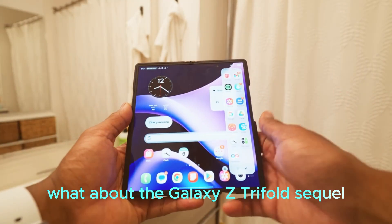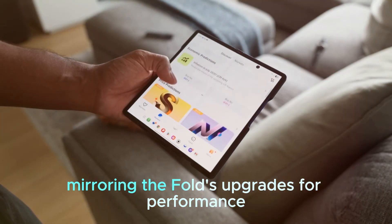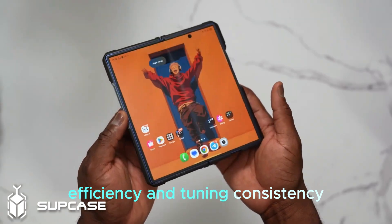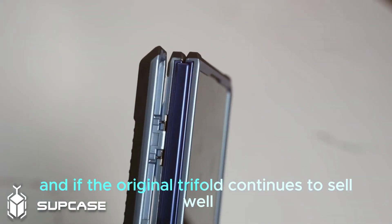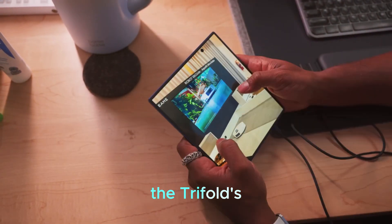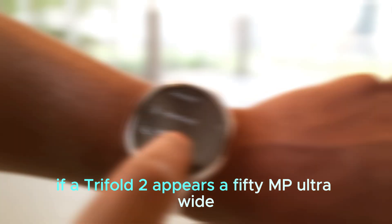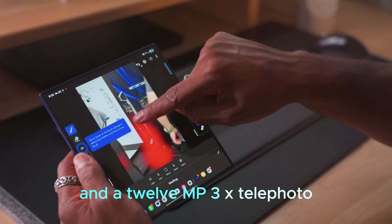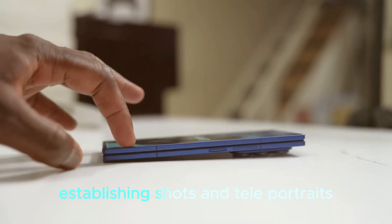What about the Galaxy Z Trifold sequel? Rumors suggest Samsung could chart a similar camera path for the next Trifold, mirroring the Fold's upgrades for procurement efficiency and tuning consistency. The current Trifold shares the Fold 7's camera setup, and if it continues to sell well, a sequel aligning with the Fold 8's imaging philosophy would make sense. A Trifold 2 with a 50MP ultra-wide and a 12MP 3x telephoto would instantly make it more compelling for creators who rely on wide establishing shots and tele-portraits.